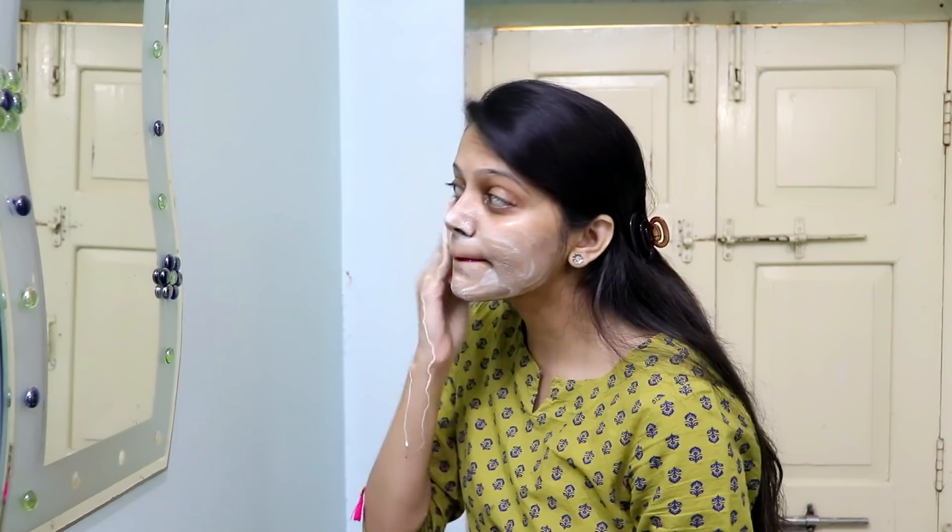When you apply it to your skin, you will get more of a glow. With this face pack, the skin becomes very tight. It makes your skin soft and it will not be damaged. The impurities and bad elements are removed from the skin.